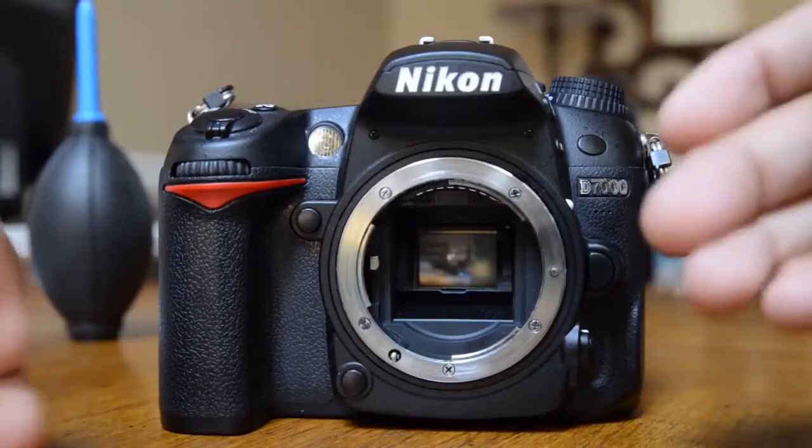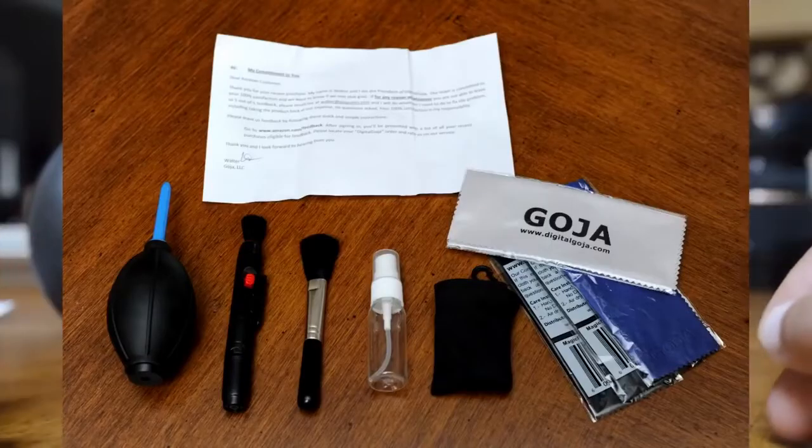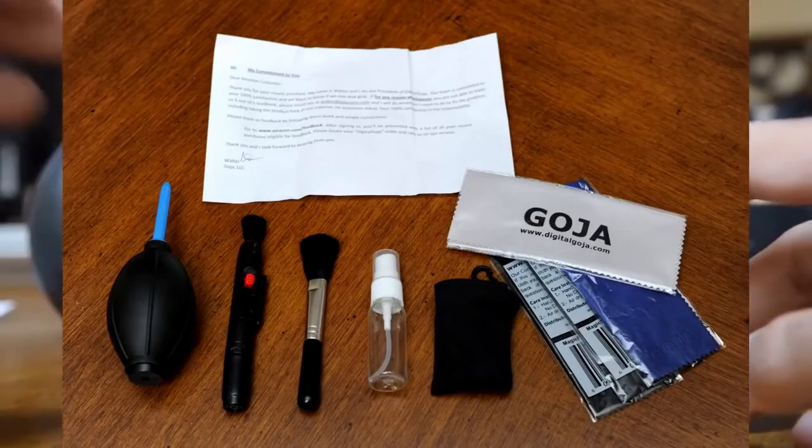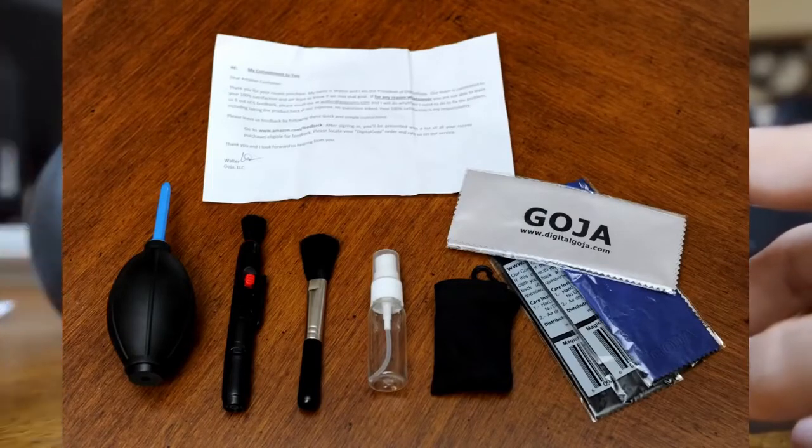If you have that liquid, just buy the kit with the empty bottle. If you don't, there's another kit they sell for about 13 or 14 bucks. We're not going to use all the items to clean the DSLR, but in the second part of this video where I demonstrate how to clean lenses, that's when we'll use the pen, the microfiber cloth, and the blower.